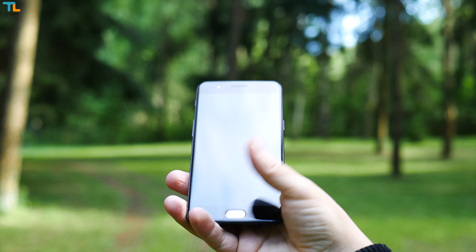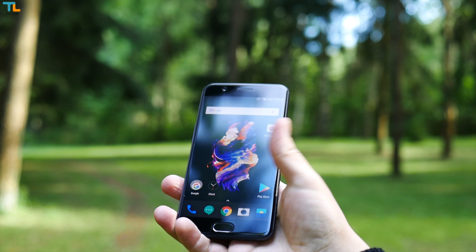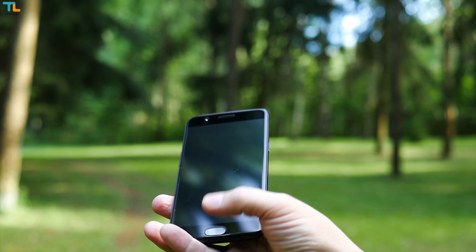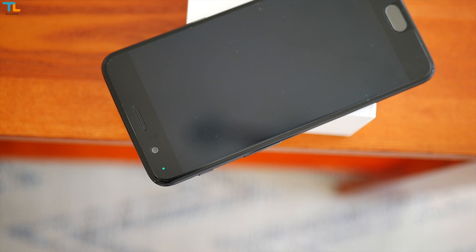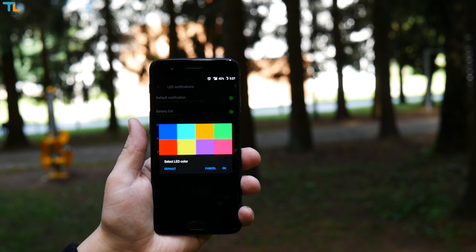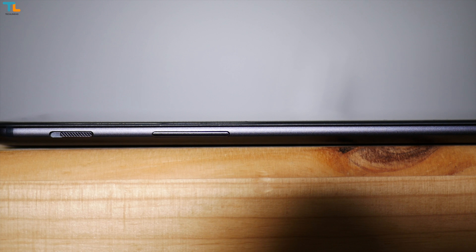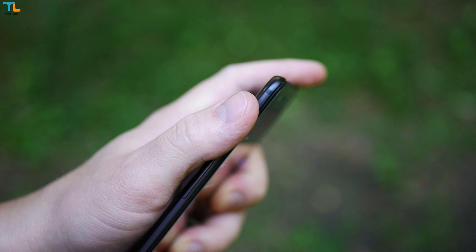There's also a ridiculously fast and accurate fingerprint scanner — it unlocks the phone 10 out of 10 times. A lot of users appreciate the highly customizable multi-color notification LED light, and I like it too. The 3-position notification slider is back, and I've always loved this feature as it serves well in practice.